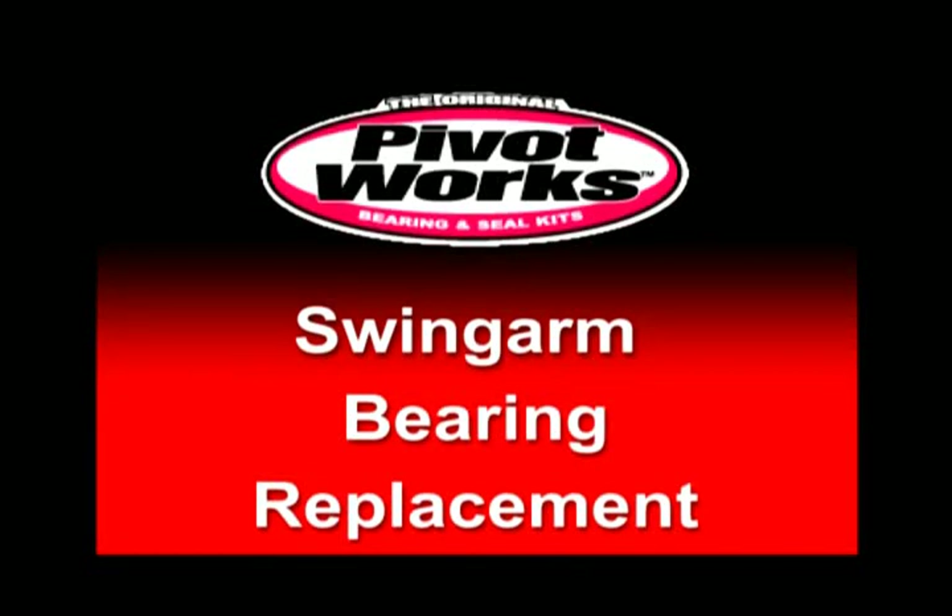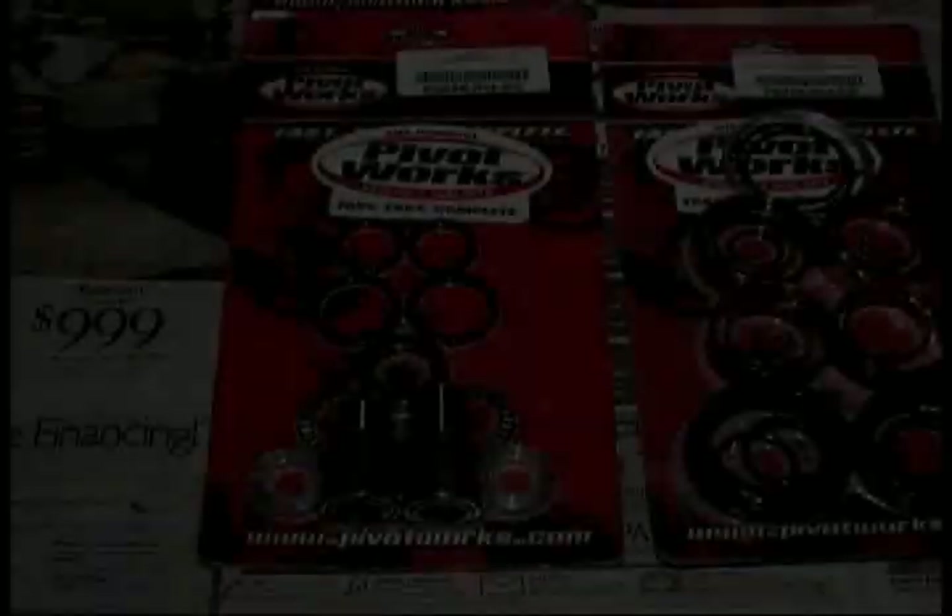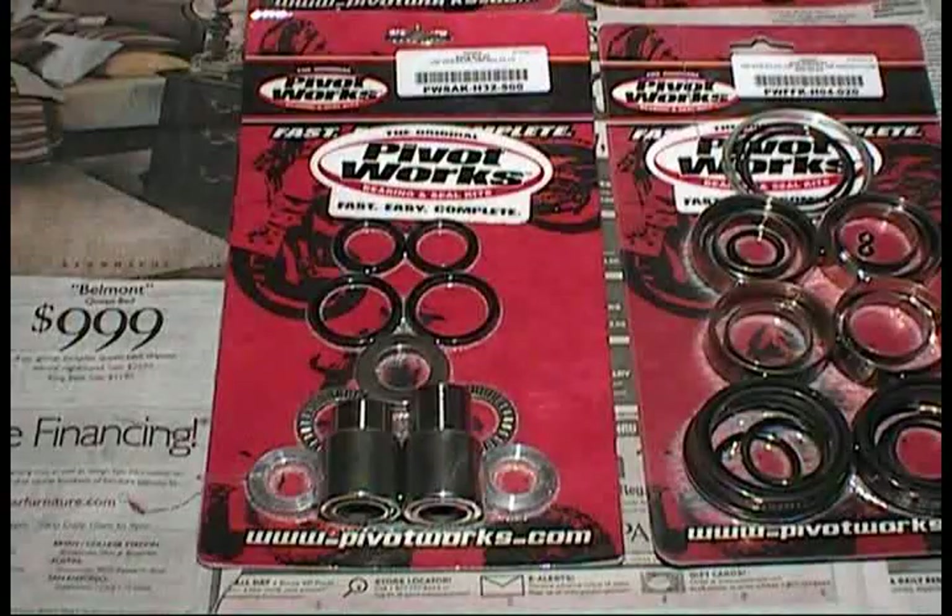Welcome to the PivotWorks Swing Arm Bearing Replacement video. In this video, we'll be showing you how to install a PivotWorks Swing Arm Bearing Replacement Kit. The kit shown in this video includes all the bearings and replacement parts needed, including seals, to rebuild your swing arm.